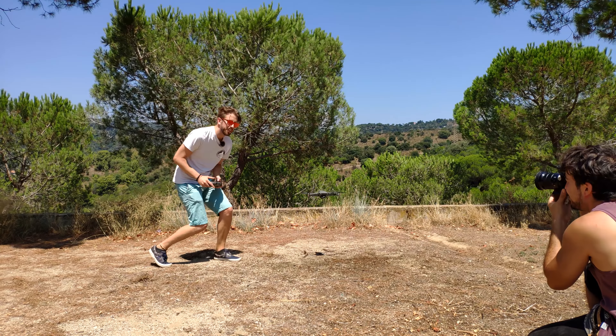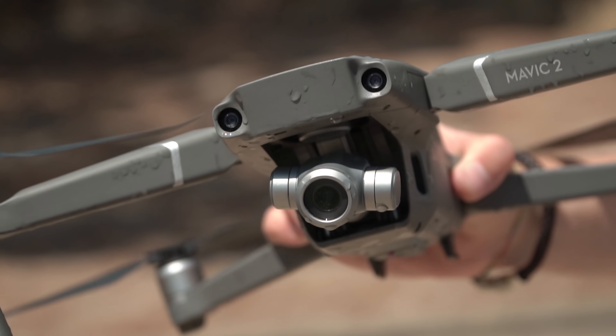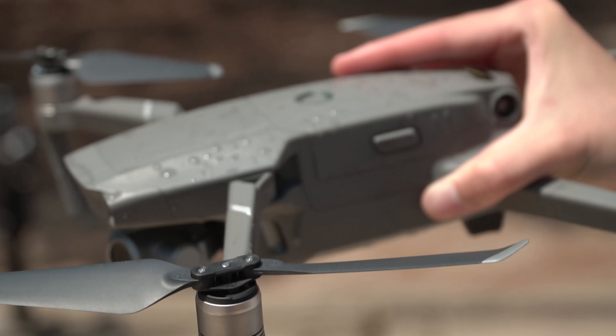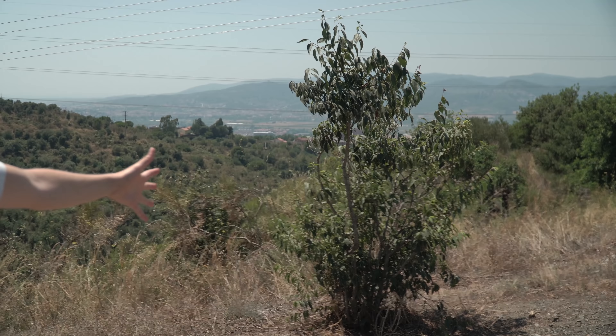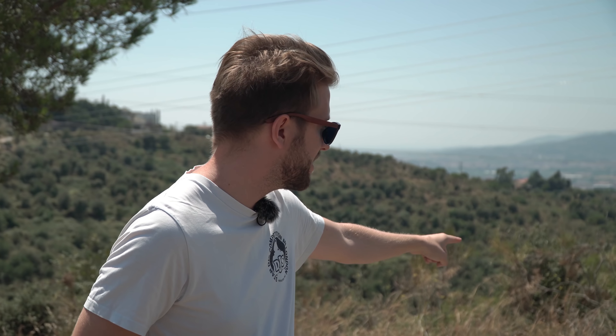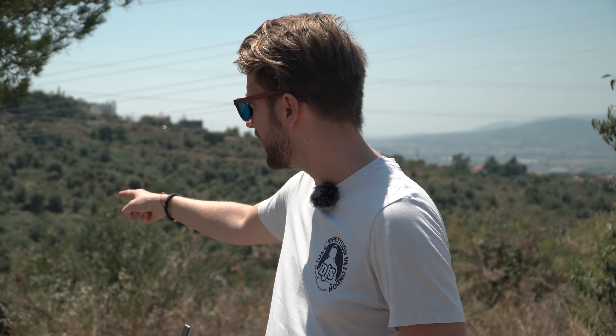Are you ready for the next test — collision? Now for the collision and crash test, P mode, all the sensors are turned off. We're gonna first try a soft crash into a little tree surface, then full crash in P mode with sensors off into a tree, and later on if it still survives, we're gonna do the same thing but in sport mode up to 72 kilometers per hour straight into the tree.